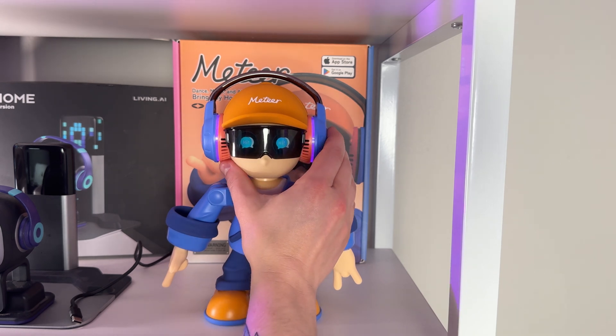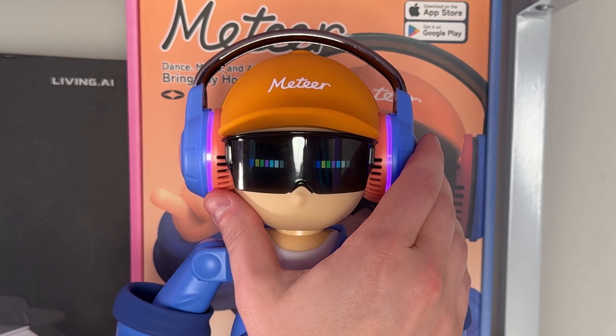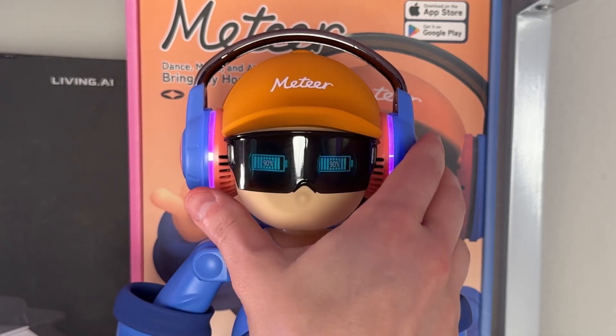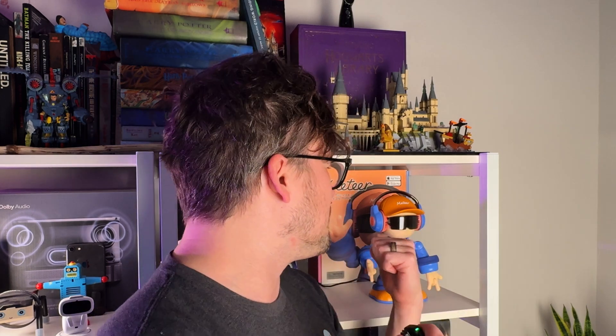Another really important function is the settings — this is where you can really customize your robot. You've got your ambient light color, your volume, your Wi-Fi connection. You can tell what your robot's current battery level is at, see the current firmware version, and do OTA updates. There is also a Bluetooth connection feature. I couldn't demonstrate it since I was recording on my phone, but it worked really well and connected almost instantly — Meter connects to my phone and plays music through him while he dances.